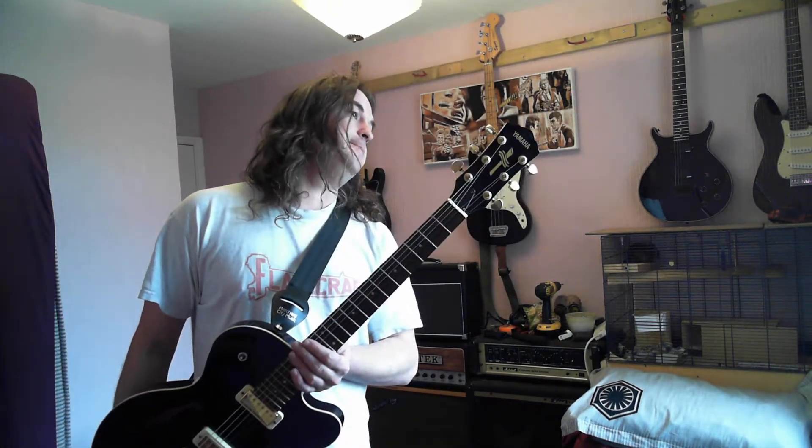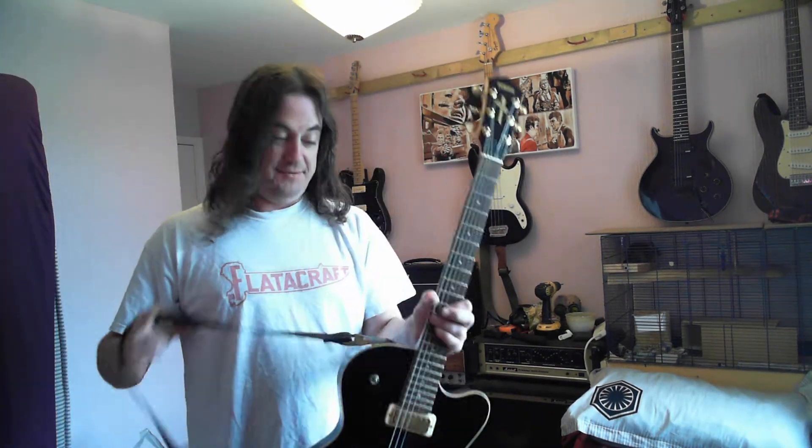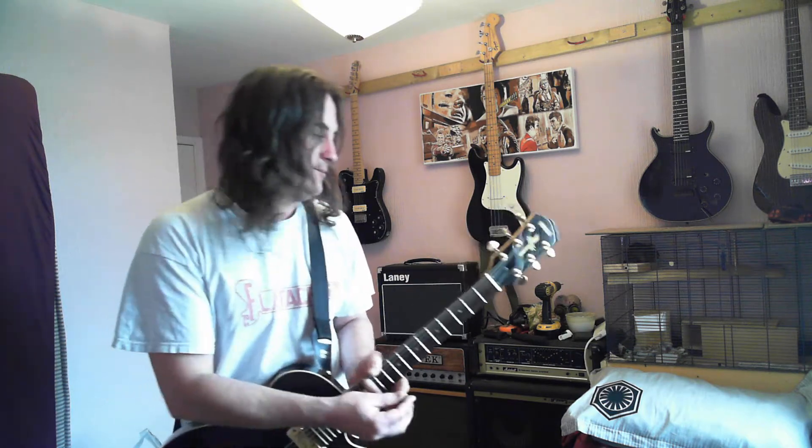My belief with the Yamaha numbering system — which seems to work — is that the first number is the series, so five is roughly the five hundred pound or five hundred dollar range. The second number is the number of humbuckers, and the third is single coils. So a five-two is five series, two humbuckers, zero single coils. Like a RGX321 is three series, two humbuckers, one single coil. It doesn't always work though — my AC150 has one humbucker but should be a 110 by that logic.